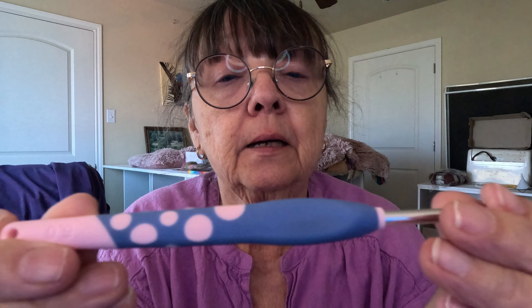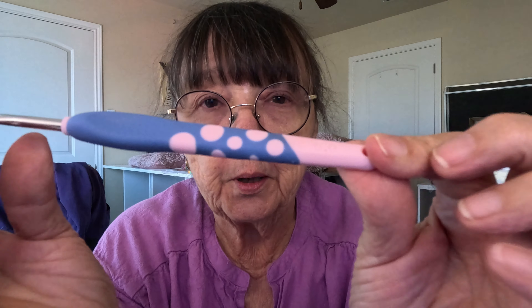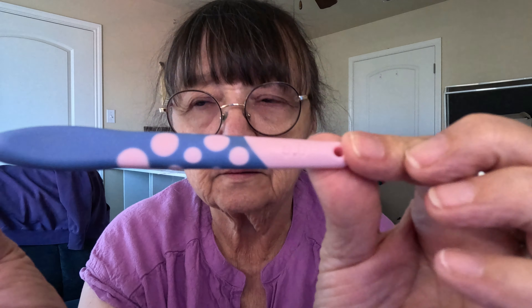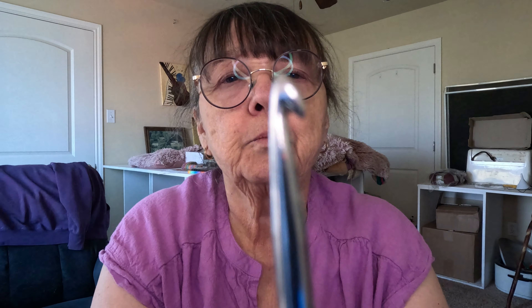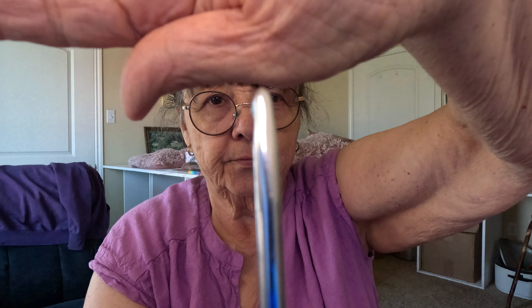Hook of the day — let me turn this lighting up a little bit. Hook of the day is this Dot hook. I can hold on to it — it's a 5.0 millimeter. This is the head on it; I want to give you a close-up of the head. It's very similar to a Clover hook, as I've said before. It's got a thumb rest on it.